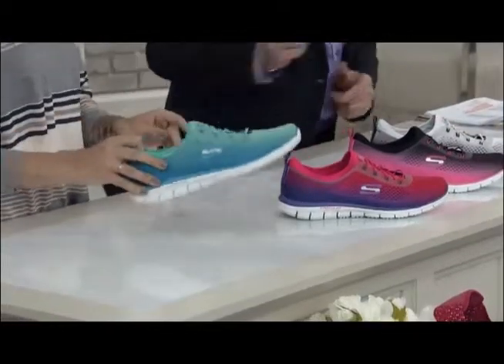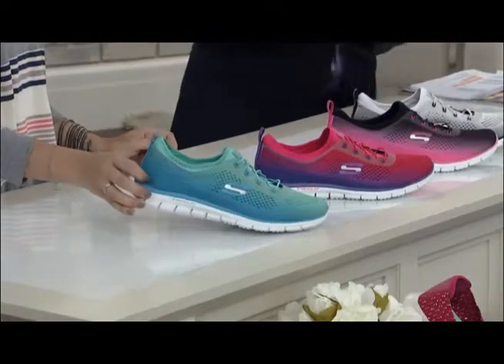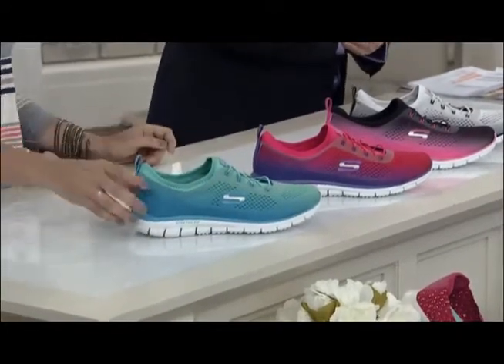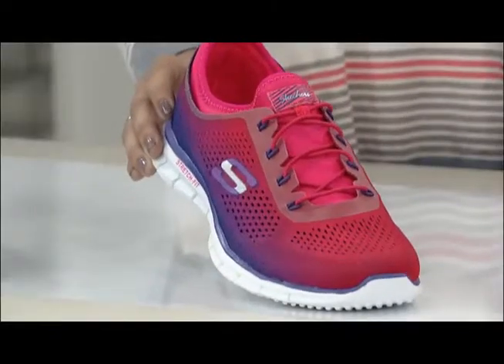Now this color here, what are we calling that one? Turquoise? I think it's a blue-green combination. That's an ombre design, so it goes from light to dark. That would be — I think that's the purple and pink. That's purple and pink.